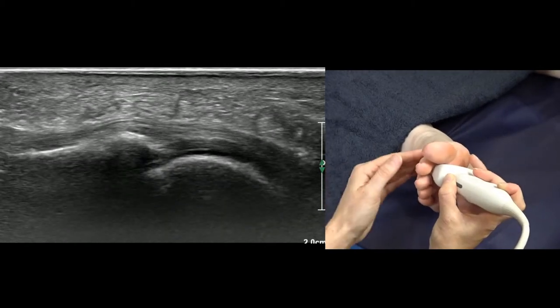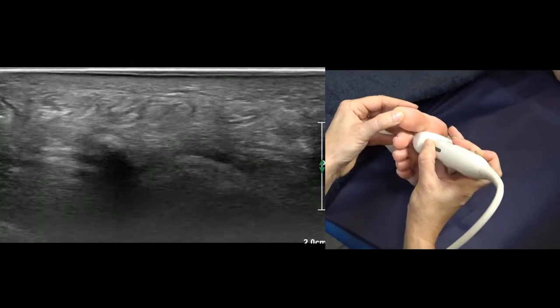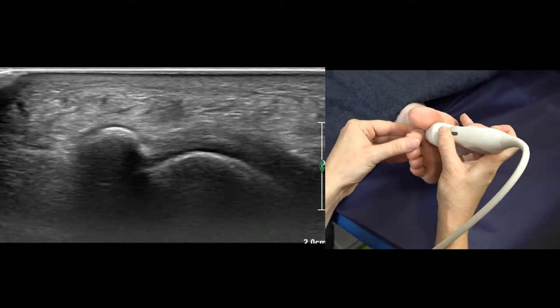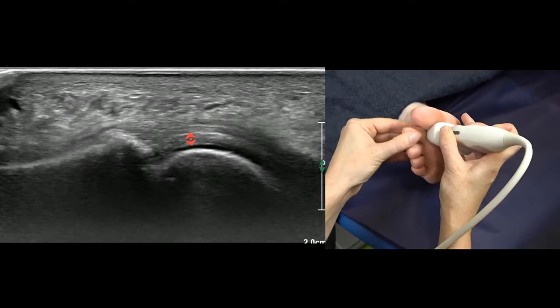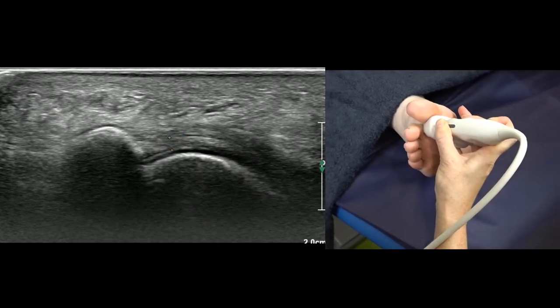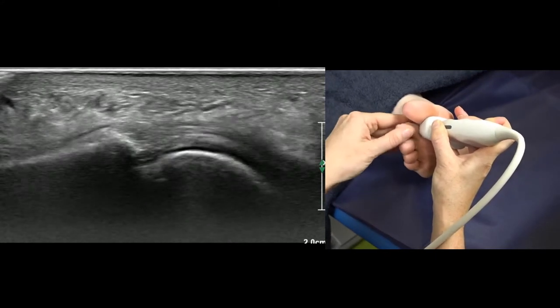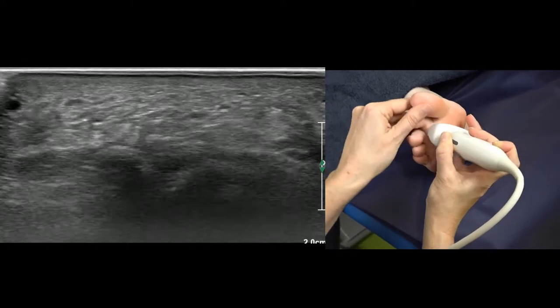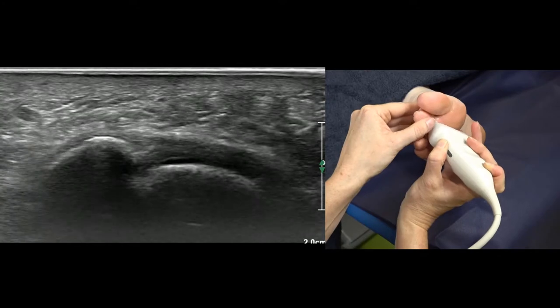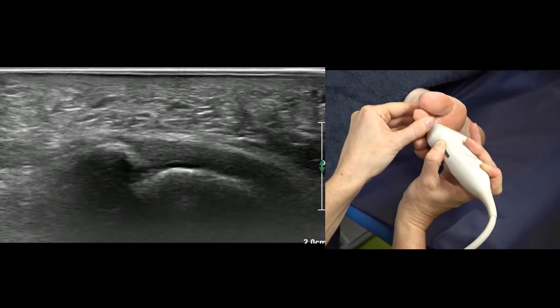Then we need to assess it on the medial side — you slide towards the big toe and angle back at the side of the plantar plate. If you're doing that correctly, you won't see too much tendon in the way. This is the medial aspect of the plantar plate. Then we come across towards the third toe and angle back at the second toe, and we can see the lateral aspect of the plantar plate.